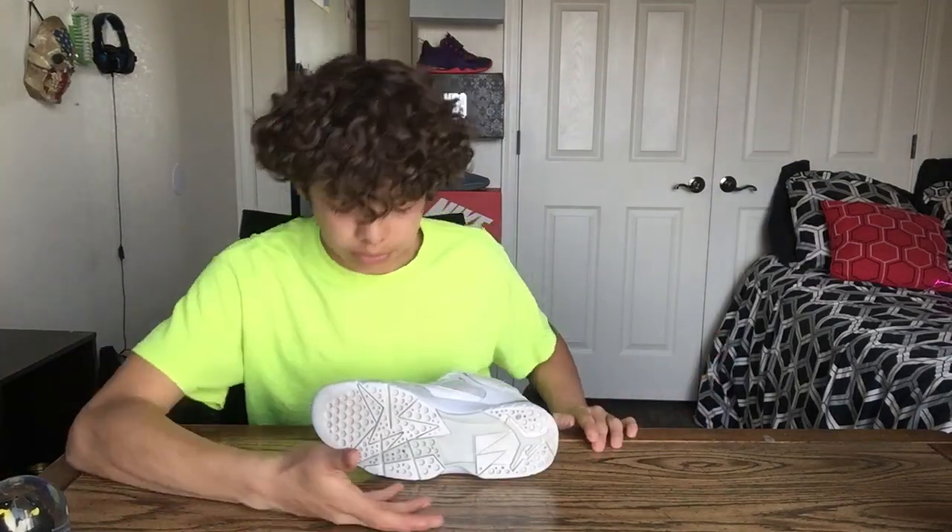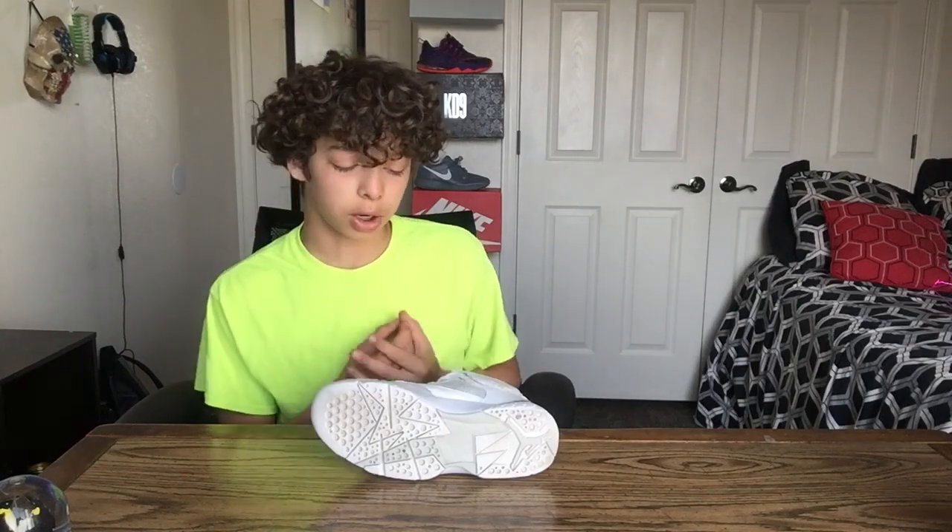Honestly, I kind of like the bottoms. I don't see anything wrong with it — it's a really good design, it's really stylish, and it's really different from every other shoe. I've never seen bottoms like these. You got all the holes, you got the designs, you got the jumping right there. It's just really looking clean.